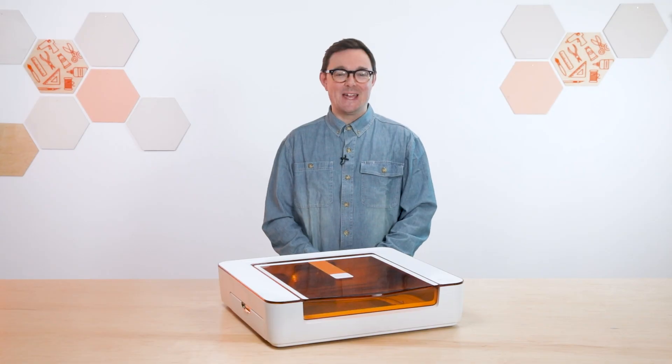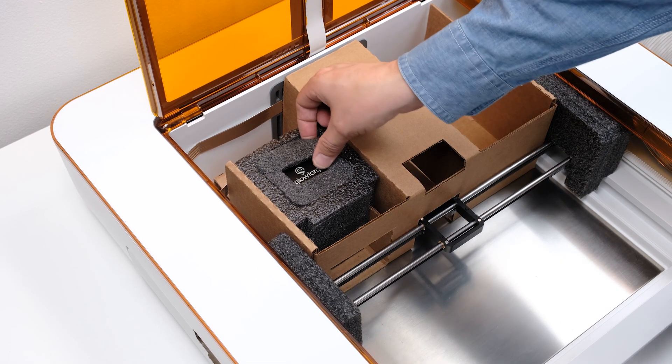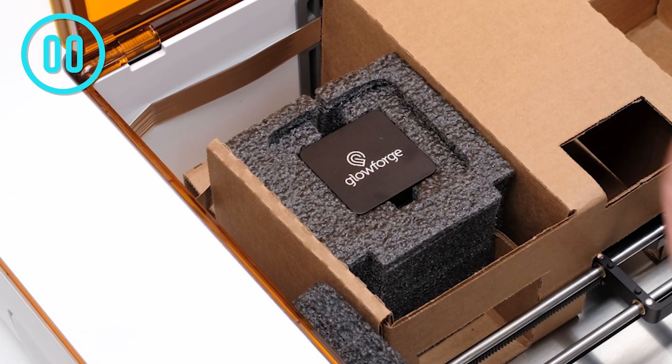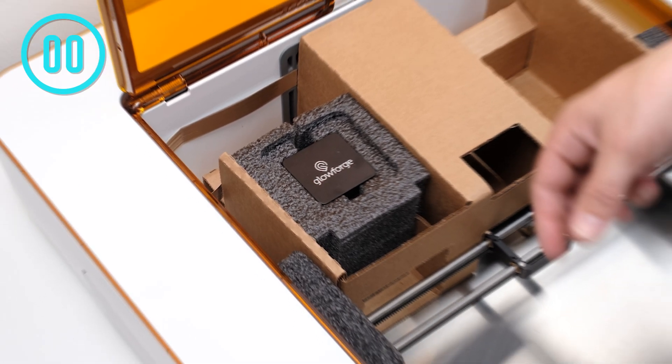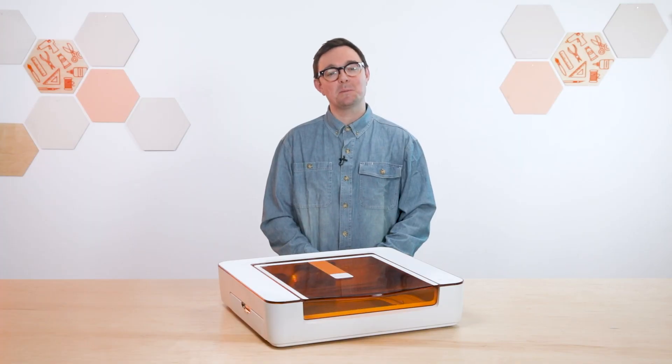Next, we're going to attach the laser head. The laser head is in the foam block nestled inside the second cardboard box. Take off the small square of foam from the top and you'll see the laser head — it's the black cube with the Glowforge logo on top. It's already attached to your Aura by the silver cable coming from the back of the foam, so take care not to unplug it as you lift the laser head gently out of the packaging.